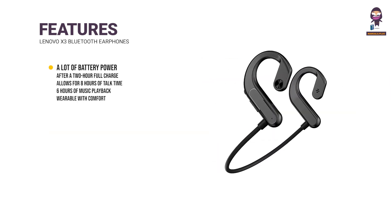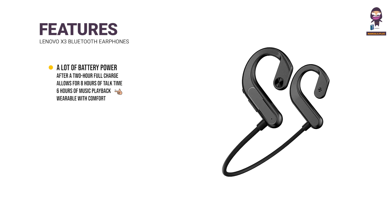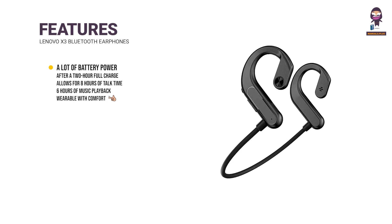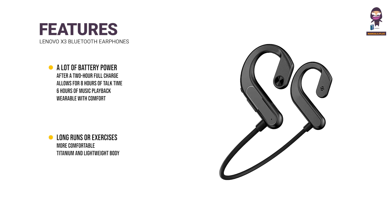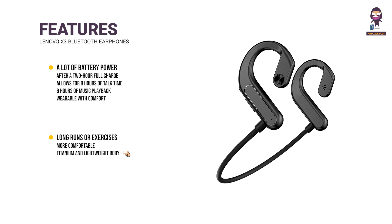A lot of battery power — after a 2-hour full charge, allows for 8 hours of talk time or 6 hours of music playback. Your long runs or exercises will be more comfortable because of the titanium and lightweight body.